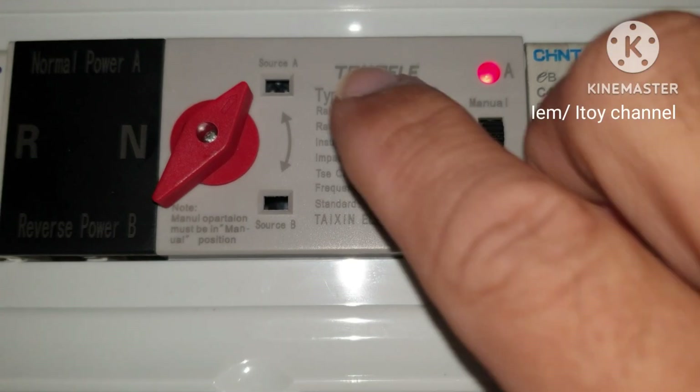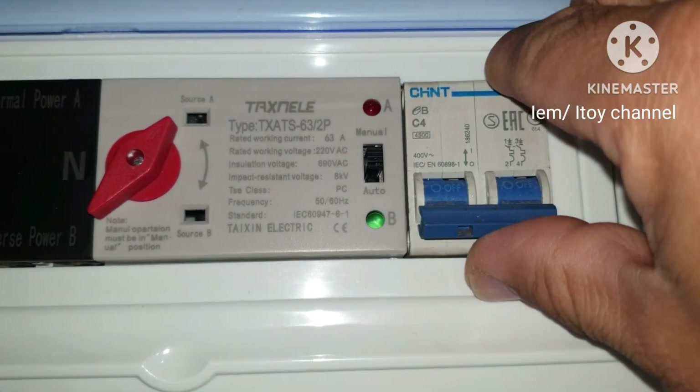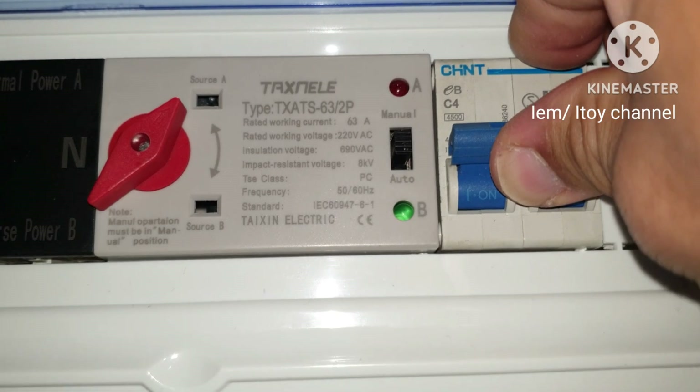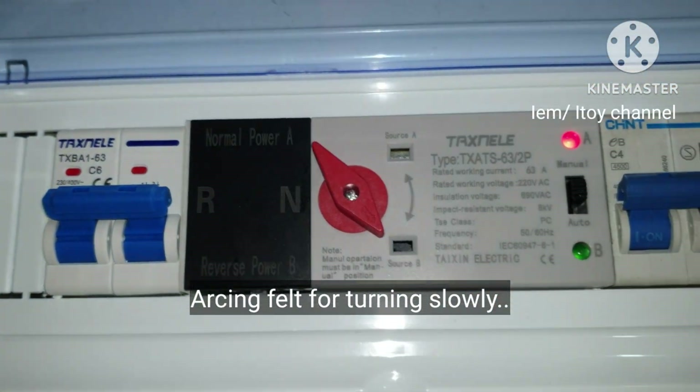Turn the knob to the desired source. I can turn the knob even when the source is off, but I will try with the source on. It's just my second time turning this so I was slow, and I felt some spark inside the ATS.